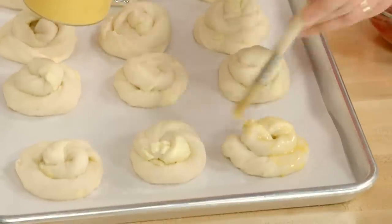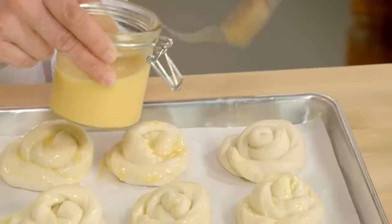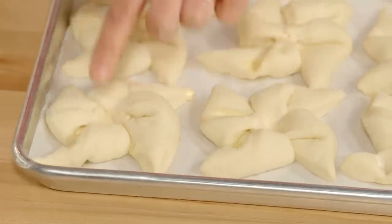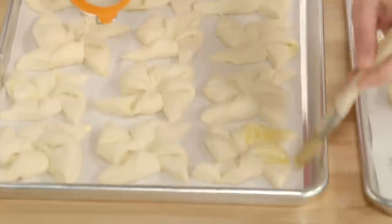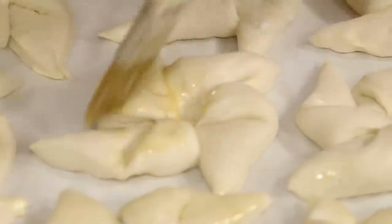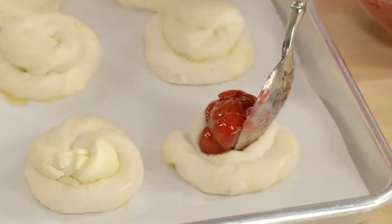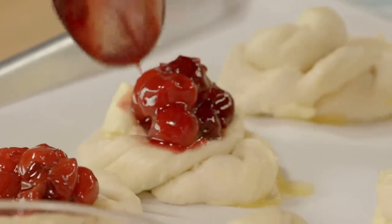Before I brush the pinwheels, I want to make sure they don't puff up too much in the middle — I need to make room for the tropical fruit filling I'm putting on top. So I just press right in the center of each one, then brush the tops. A little tip: as you're filling your danishes, use the back of the spoon to press into it, just to flatten the center to cozy in the fruit filling you're adding.